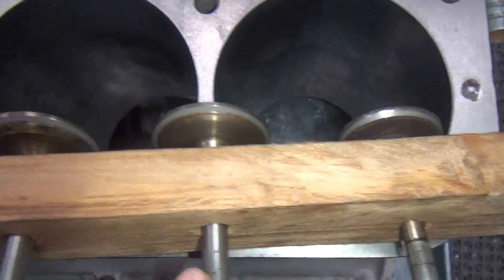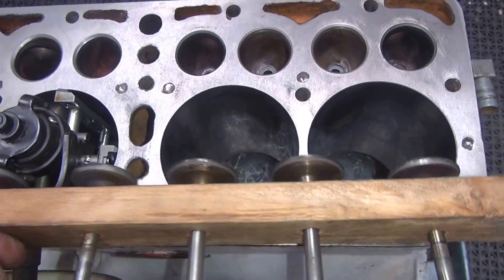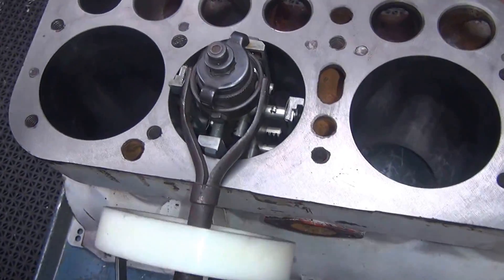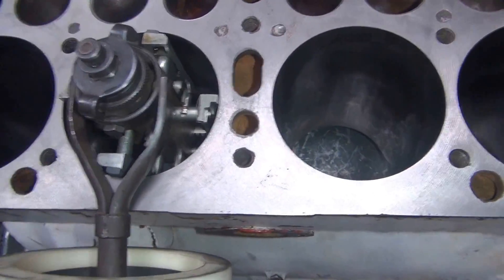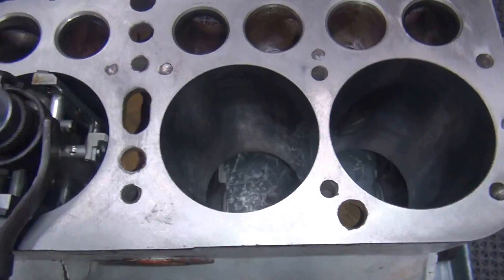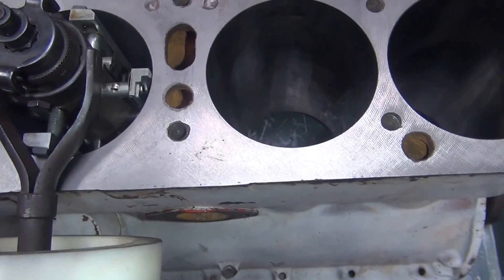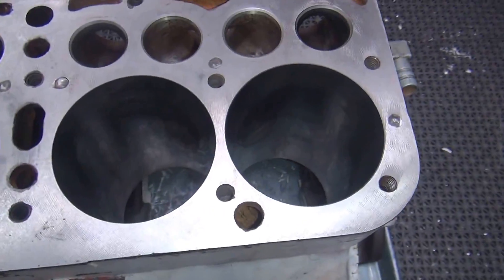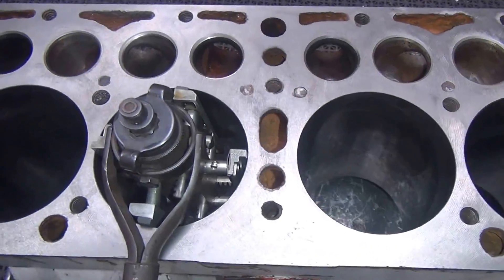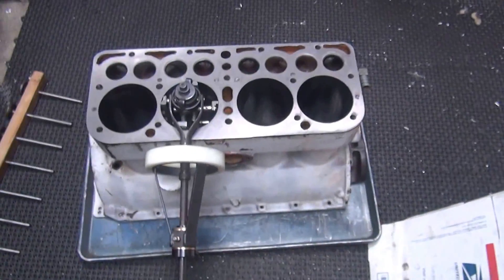If the valves needed to be ground, I ground them. So I've pretty much got the valve part of it handled. I'm getting ready now to redo the hone and try to get these bores squared up a little bit. I'm going to put some oil on it this time so I can do some more cutting, not just polishing. It'll make a little bit more of a mess, but we'll see how this goes.